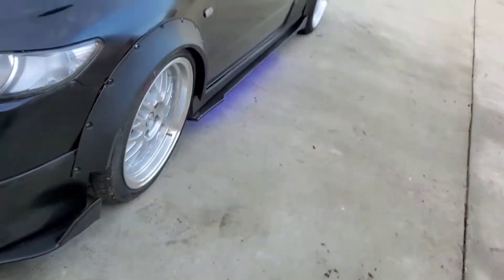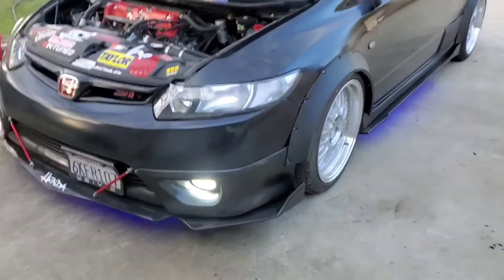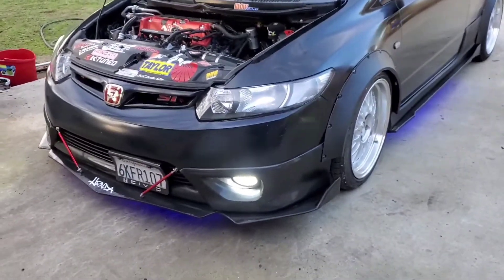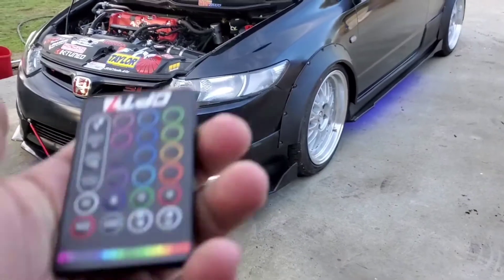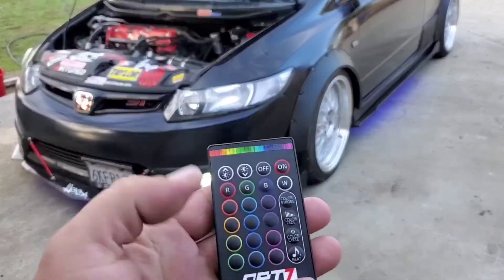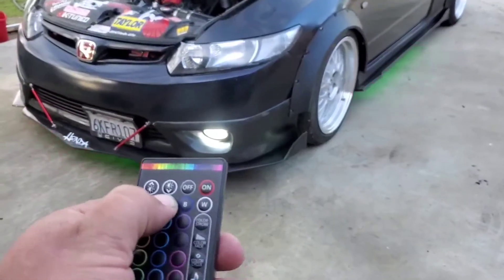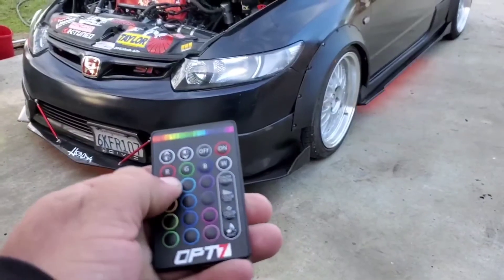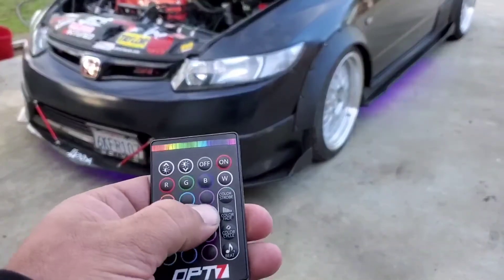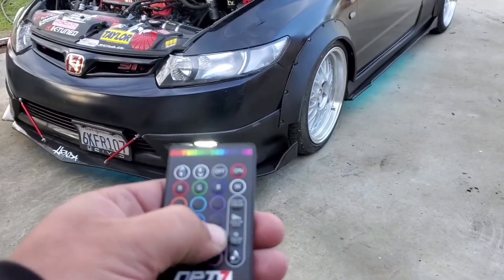And it looks pretty good. The customer service was pretty fast — they responded fast and sent out my package fast. It's working. This is the remote that comes with it. I didn't want the Bluetooth just for the simple fact that I would have to be messing with it right now to show you, but I'm taking video on my phone. So that's all the colors it has.